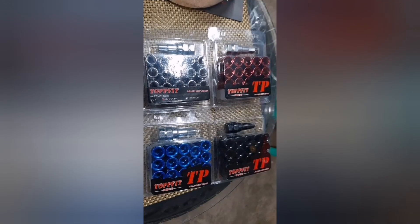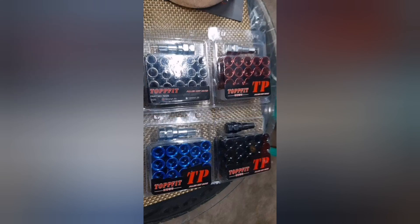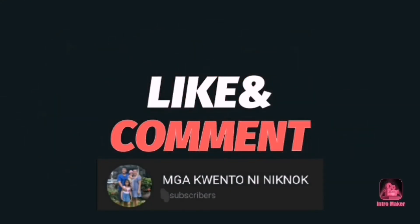Good morning, everyone. For lug nuts natin, it's 12mm by 1.5mm. Usually mga sedan cars ito yung gamit — Toyota Vios, Mirage, Honda City — at kung ano pa na auto na usually ang stud is 4 by 100.